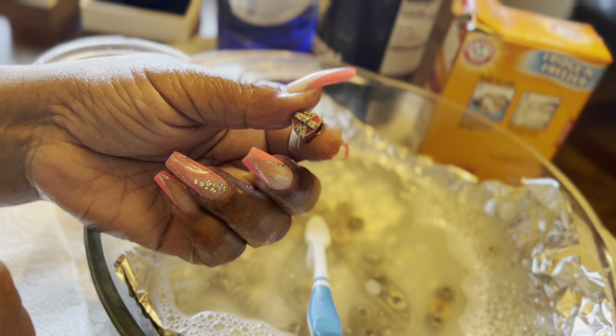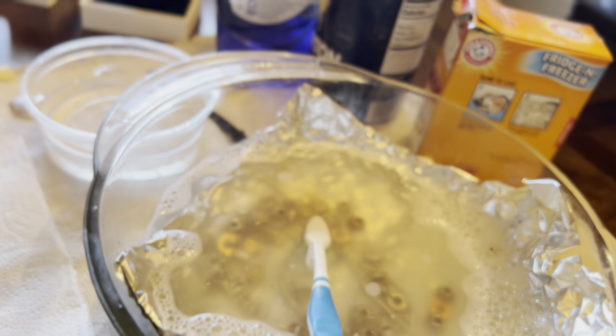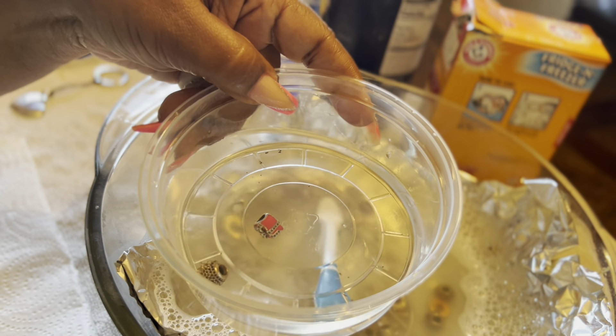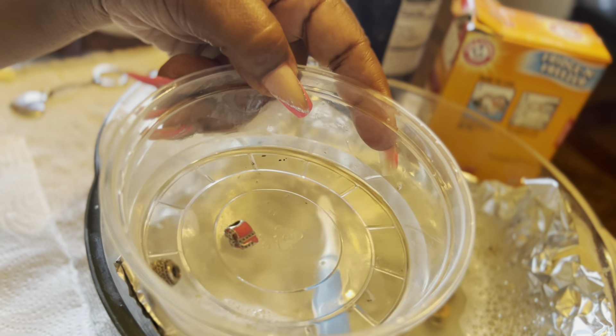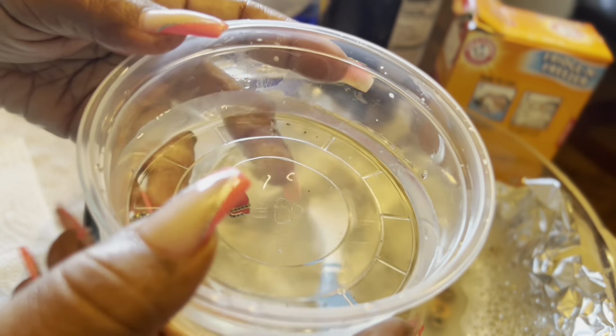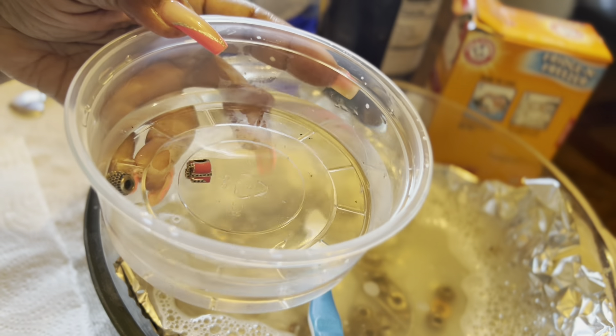So we're going to continue with that. Oh, look at that — this is why you need to really clean your stuff. I'm going to pour this water out, get some more clean water, and finish cleaning the rest of them.